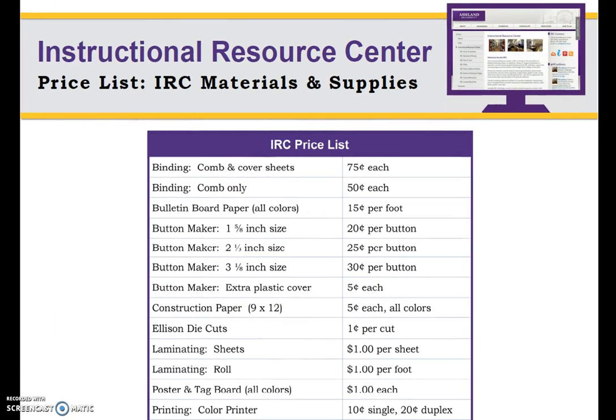A full price list for using equipment and supplies is available on the bulletin board next to the IRC desk. Prices are also posted on the IRC website. Are you ready for the quiz? Remember, feel free to review this video, peruse the materials in the handbook, and ask if you have any questions.